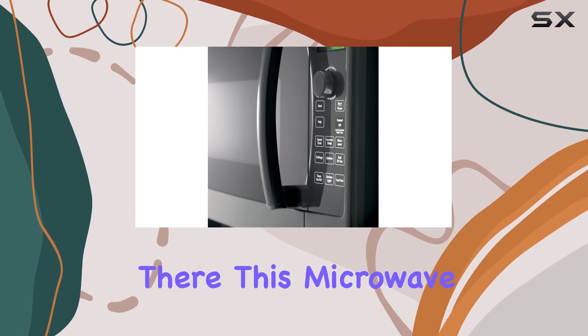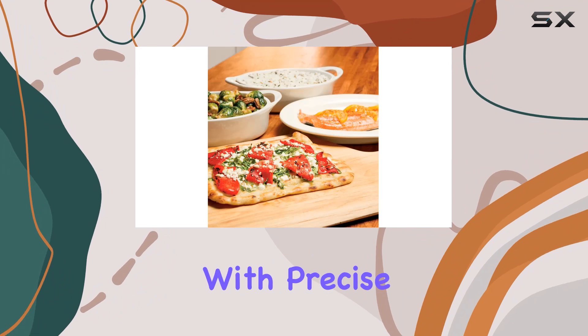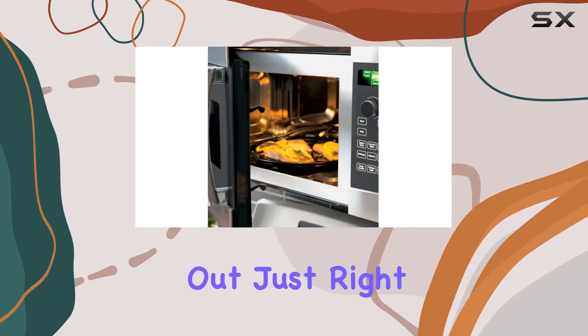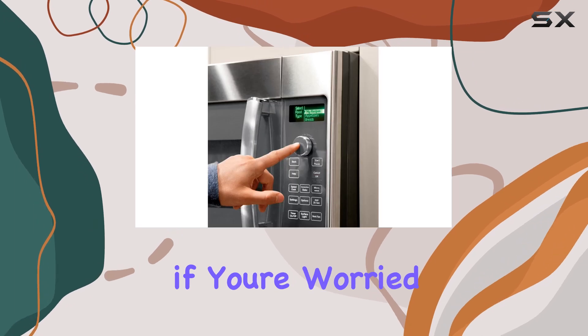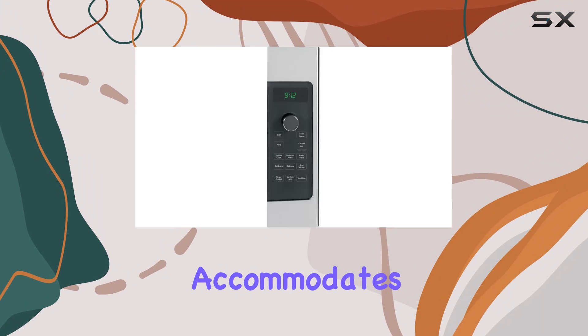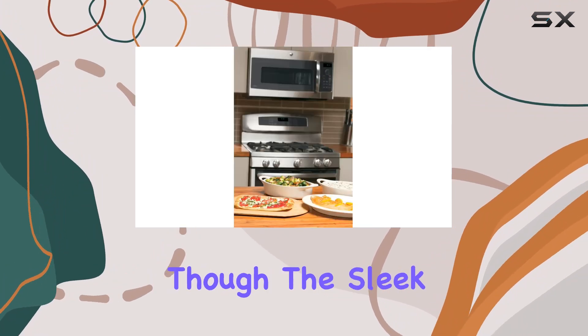This microwave is all about convenience. Say goodbye to guesswork with precise cooking settings and sensor cooking technology that ensures your dishes come out just right every time. And if you're worried about fitting oversized dishes, fear not — the spacious interior accommodates even the largest plates with ease.